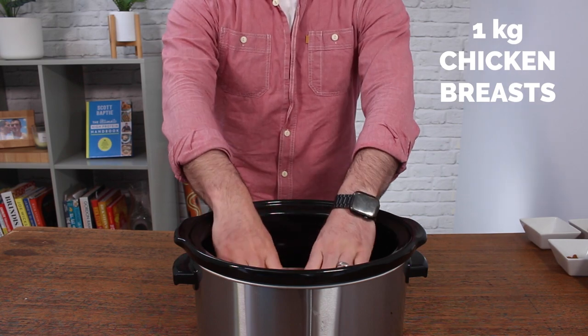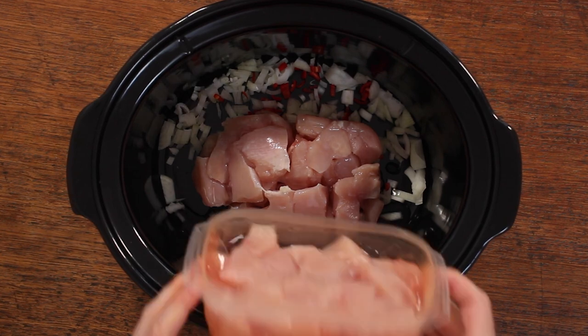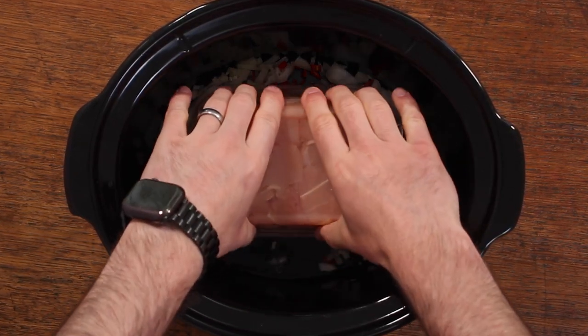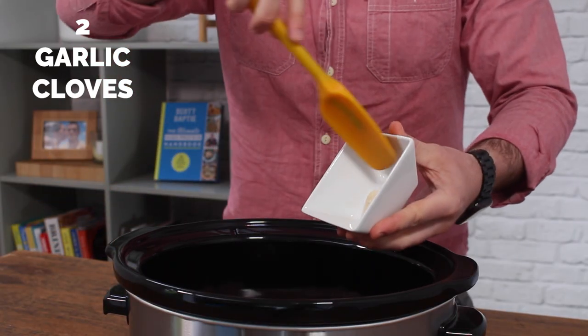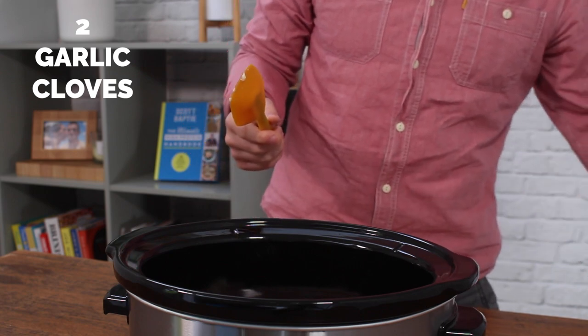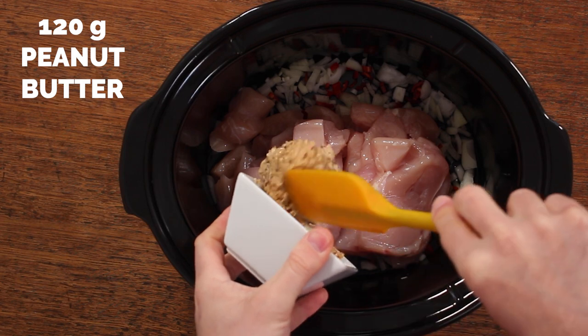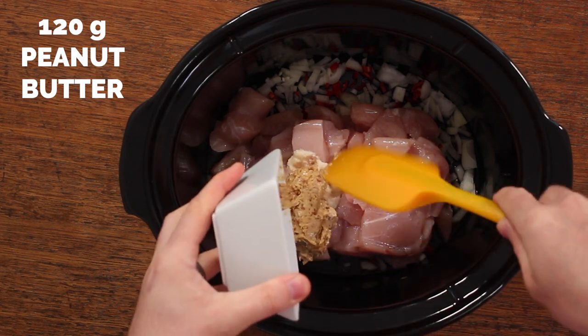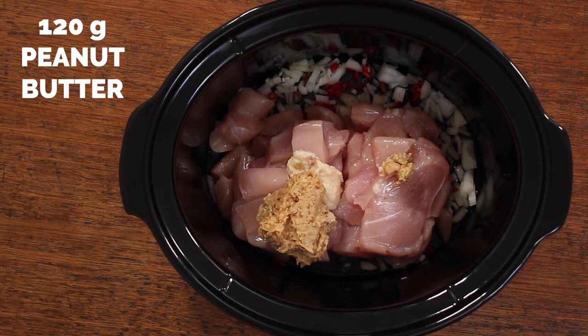Then add your chicken breasts. I am using one kilo of chopped up chicken breasts, but you could also do this with whole chicken breasts and then just shred them with a fork at the end. Next up, add your garlic — I'm using two cloves of the pressed stuff from a jar because it saves on meal prep time — along with 120 grams of peanut butter. Crunchy or smooth is entirely up to you, it doesn't make a huge difference. I prefer crunchy just for a little bit of extra texture.